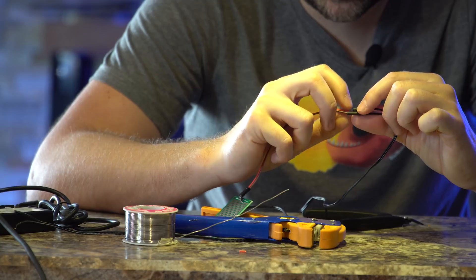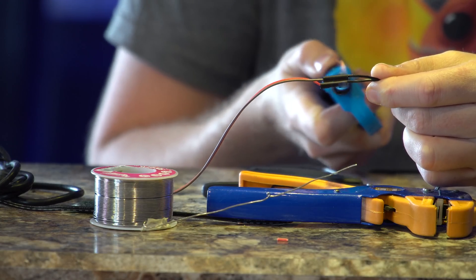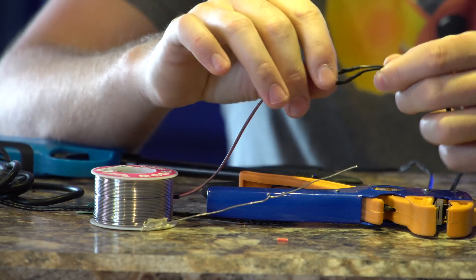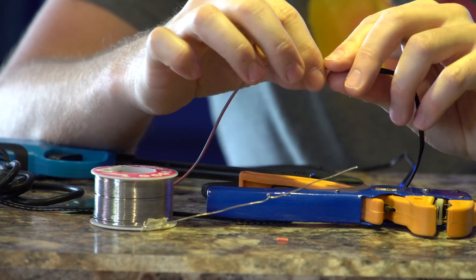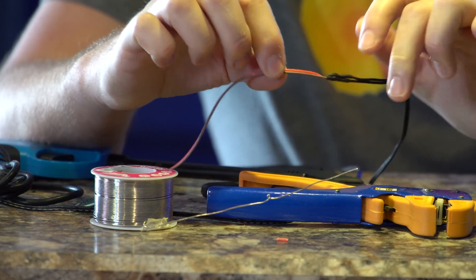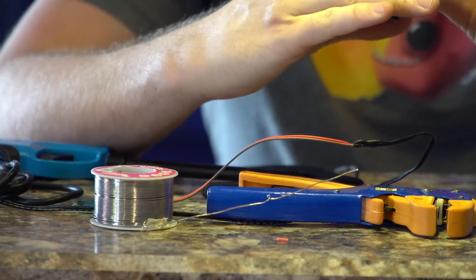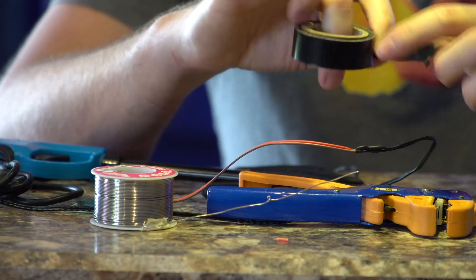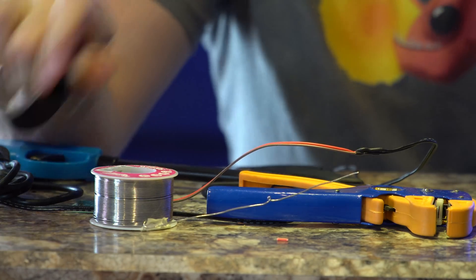Now I'm just going to slide the heat shrink over top and quickly go back and forth with a flame on it. And now you can see how the wire shrunk on top — our wires are now nice and waterproof. If you want to seal it just a little bit more, you could put another strip of heat shrink on top or just do a quick little wrap of electrical tape.